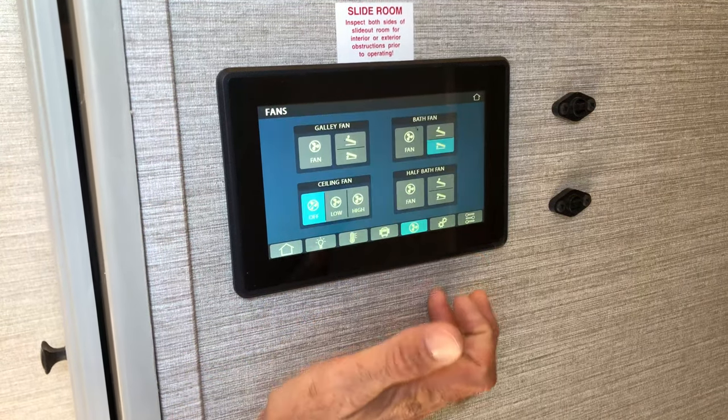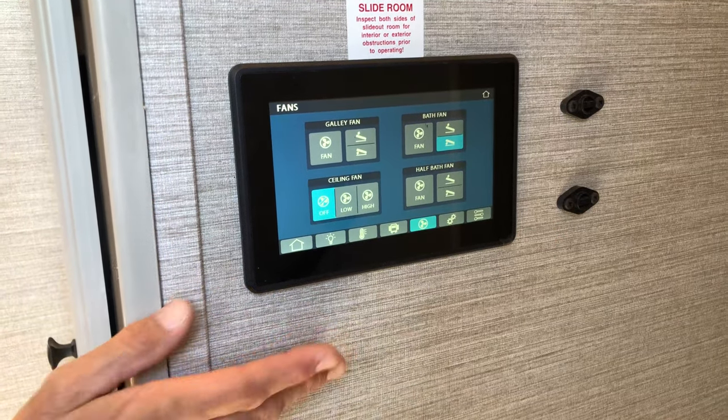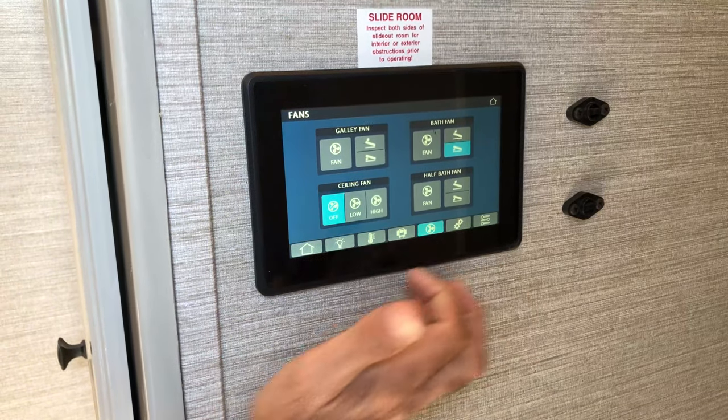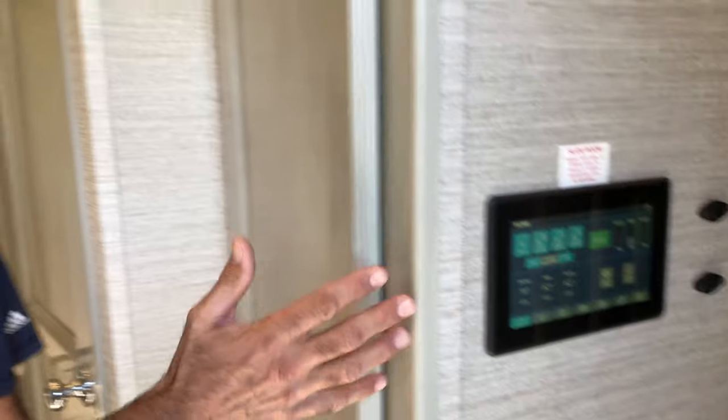My slide-out room controls, all of my fans on and off as well as the lids for those — the ceiling fan is a residential ceiling fan. And then we've got settings and things like that. When I talk about things like modern floor plans, when you're in a high-end, top-of-the-line unit like this, that is what I'm talking about right there — same technology that's in the motorhomes.